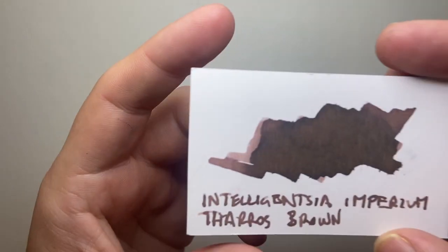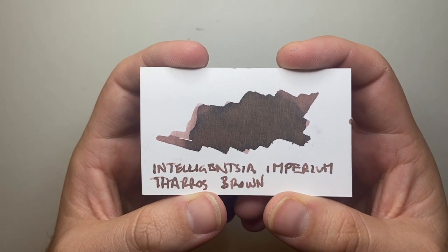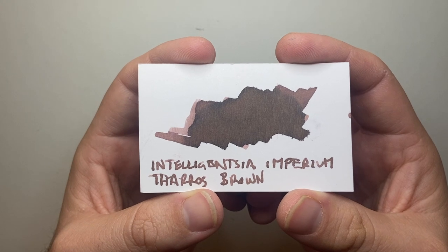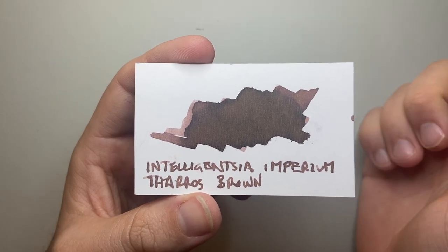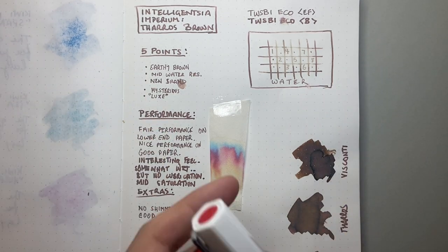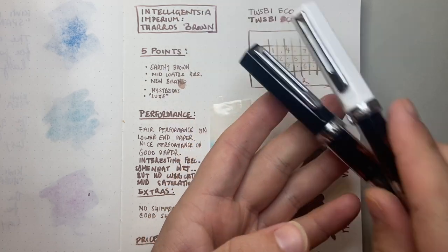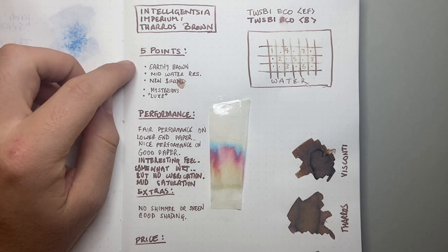The ink I'm reviewing is Tharos Brown, and this is what it looks like. It's a really beautiful brown — it's got chocolatey, earthy depth to it, some nice light shading, and it's just a genuinely beautiful color. Not super saturated but very warm. I have it on the test page here on Tomoe River paper, tested in two pens: the Twisbee Eco Broad and Twisbee Eco Extra Fine, and it performed very nicely in both.